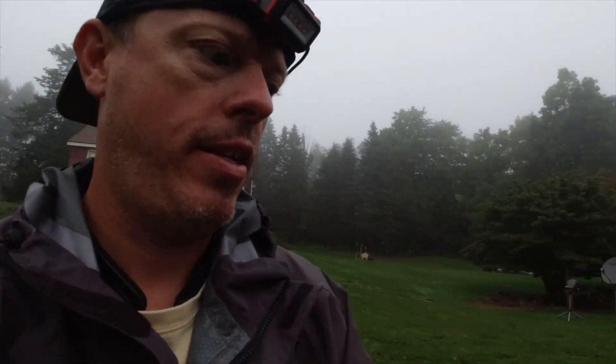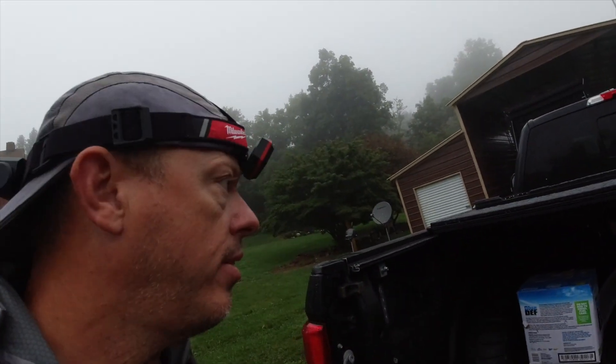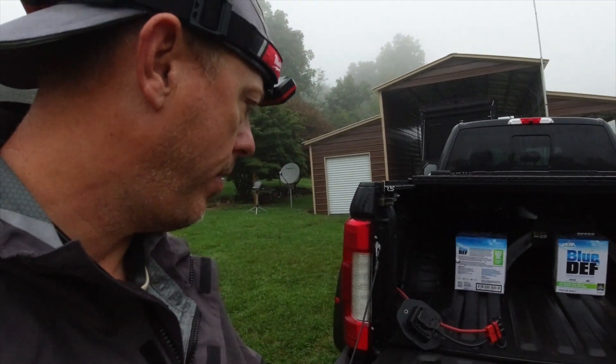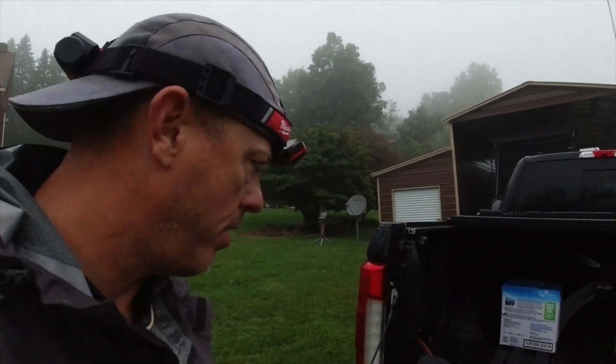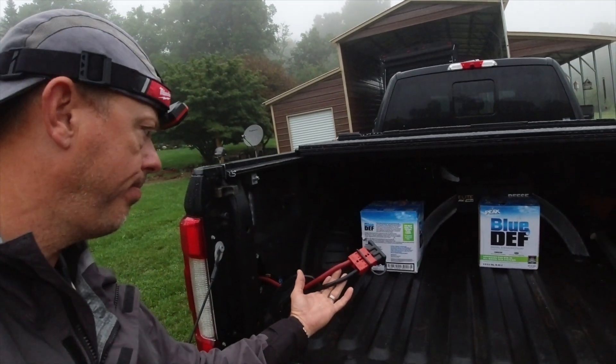Hello everyone, thank you for joining us. I wanted to talk about truck charging. I have a 2019 F450 and I upfitted it with truck charge — this is how I did it. I've got the Anderson connector, 2 gauge wire.